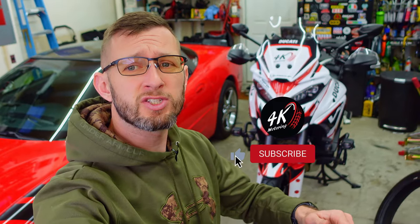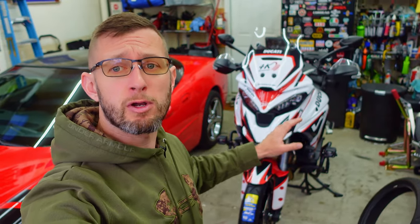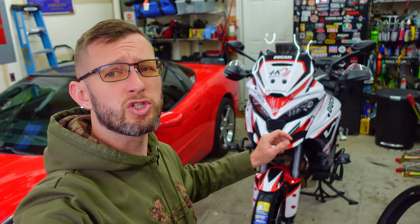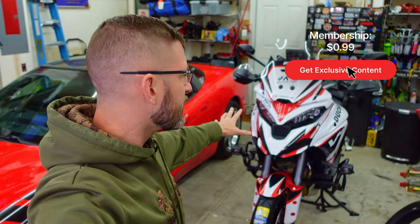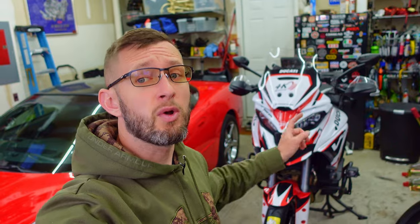What's going on guys, welcome back to the channel. I'm Chris and this is 4K Motoring. We are in the closing stages of our MotoGP trip to Austin, Texas from Raleigh, North Carolina — about two weeks out, just getting everything finalized and put together. We've taken care of a couple things on our 2022 Ducati Multistrada that's going to be taking us there. I want to start filling you guys in on the trip, my preparation, and let you check out what I got.